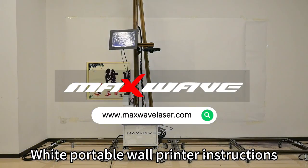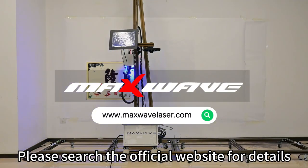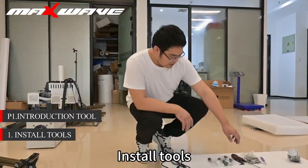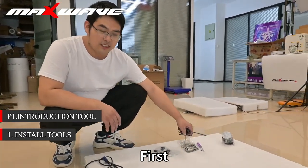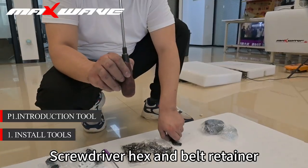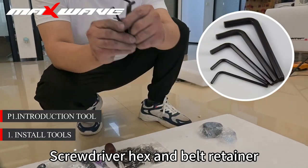White Portable Wall Printer Instructions. Please search the official website for details. Section 1 covers the tools. Step 1: Install Tools. First, introduce the installation tools: screwdriver, hex, and belt retainer.